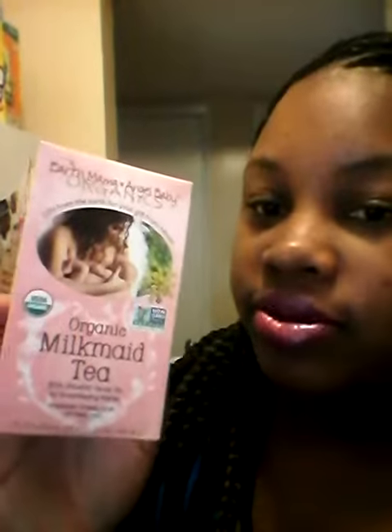I heard about this milkmaid tea — Earth Mama Angel Baby Organics Organic Milkmaid Tea. I found it at Babies R Us, so I'm going to try this out.